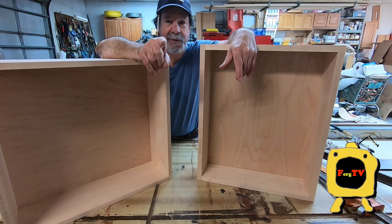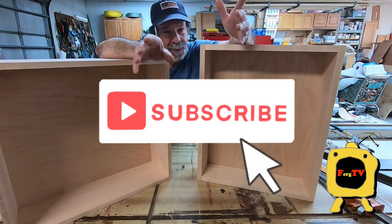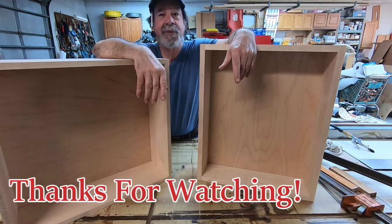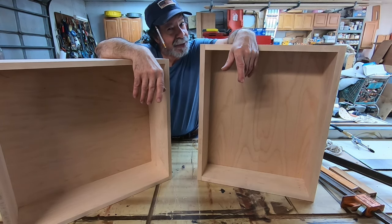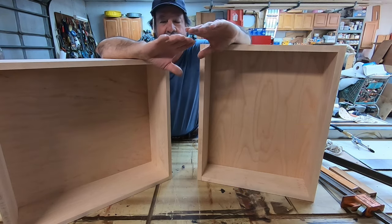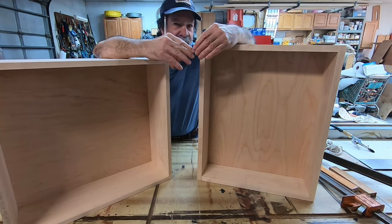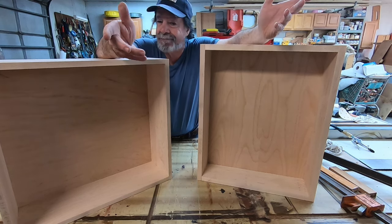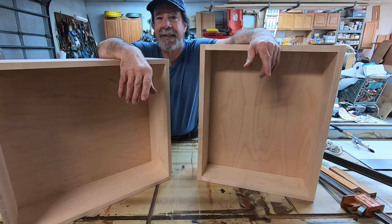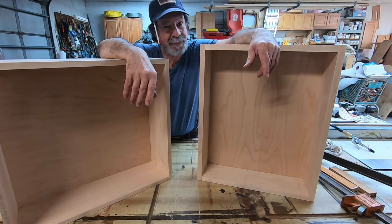Well, that's going to wrap this up for dovetail drawers — thanks for joining me, I sure appreciate it. If you've got a second, go and subscribe — we're trying to build our subscribers. If you're getting anything out of this and find it worthwhile, maybe you'll subscribe. Maybe give it the old thumbs up — I'd appreciate that too. YouTube loves that kind of stuff — it has to do with the algorithms. If these videos don't get pushed forward, people don't see them, they don't get many views, we're just not grabbing subscribers. So it'd be kind of nice if you would — I appreciate it, thanks, I'll see you next time.